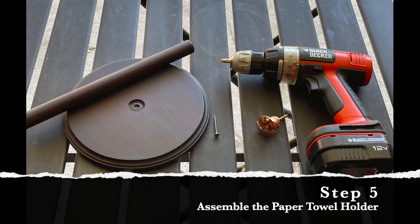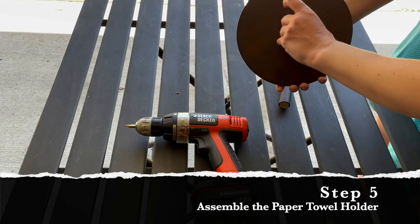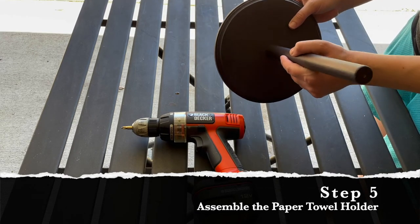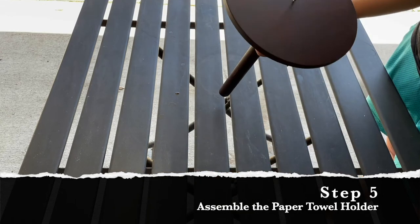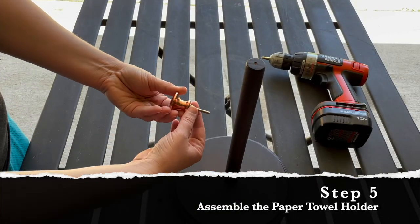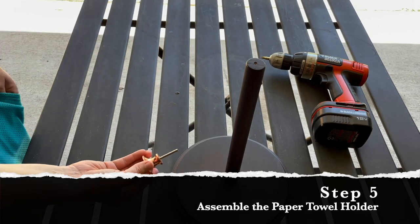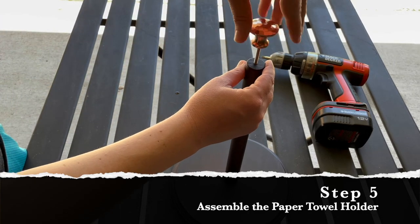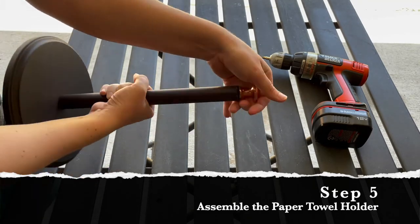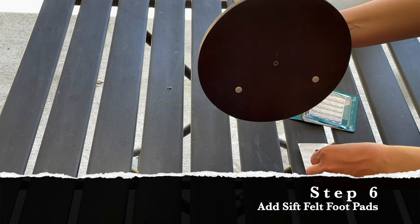Now that everything's dry it's time to assemble the paper towel holder. All you need is a wood screw and a screwdriver or drill. Take the screw, start on the back side of the base, drill up through the base and straight into the dowel rod, connecting the two pieces. If you don't have a sinkhole in the base for the dowel to sit inside, consider putting a bit of glue on the dowel rod for extra strength. Next I'm putting the copper top onto the holder — since it was originally a cabinet knob I first remove the nut and washer, then screw it into the hole drilled previously. Finally, I'm adding soft felt pads to the bottom of the base so it doesn't scratch the countertop.